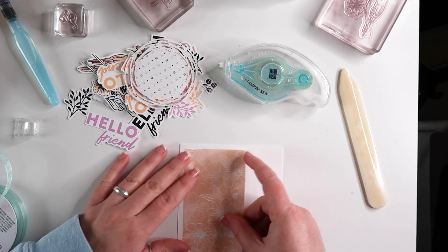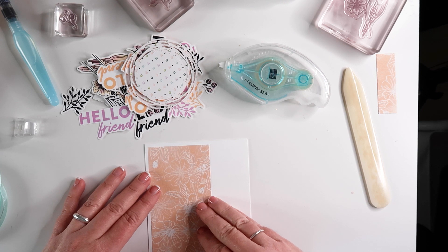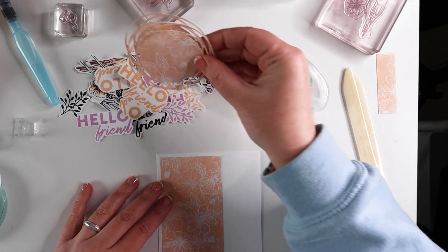For the DSP accent on this card I cut a piece of the coordinating paper to measure 5¼ by 2½.